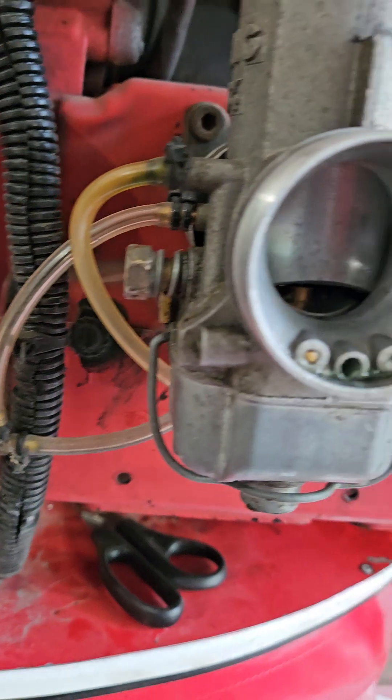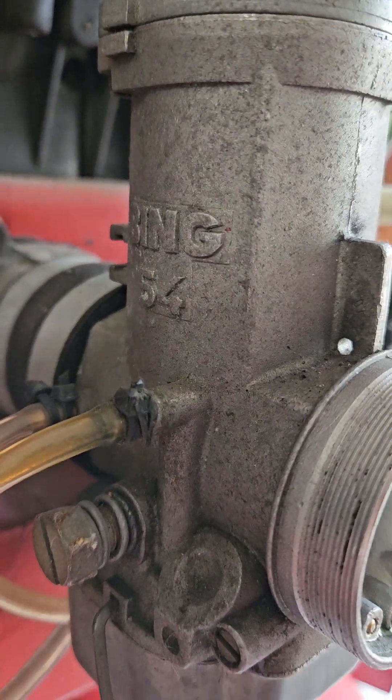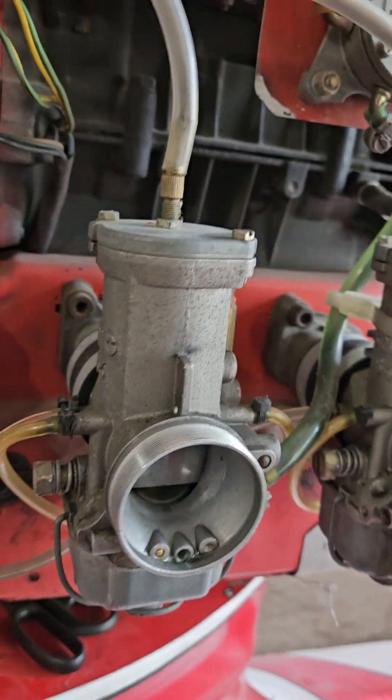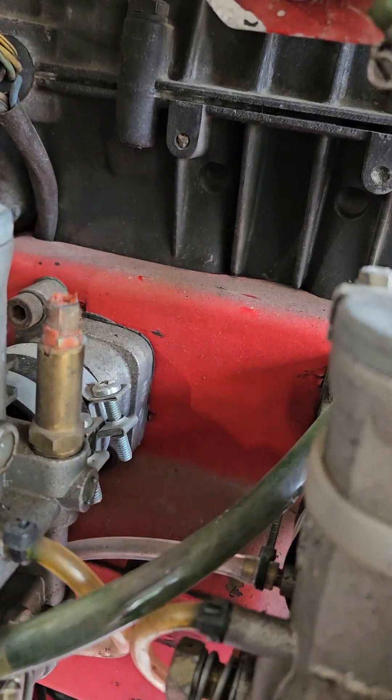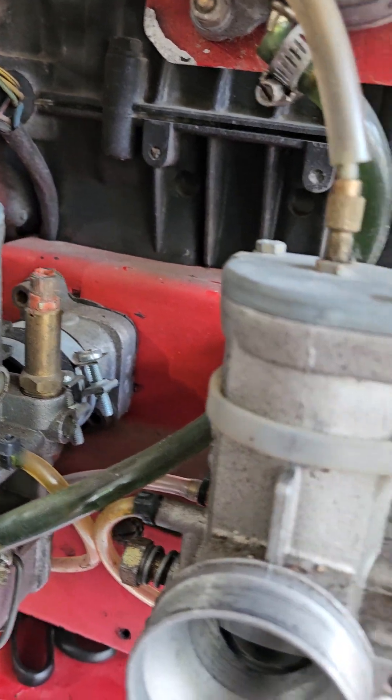You can see the fuel lines — those probably need to be changed. These are the Bing 54 carburetors that are on here, and I think that's the enricher tube that you were talking about — maybe, I don't know.